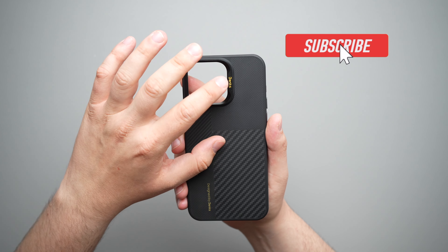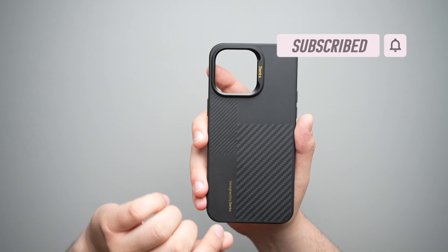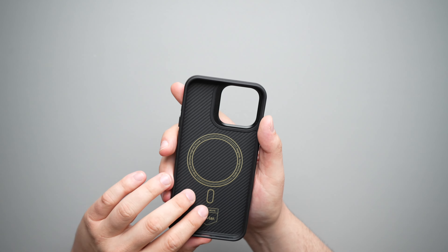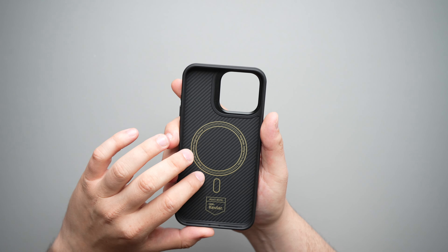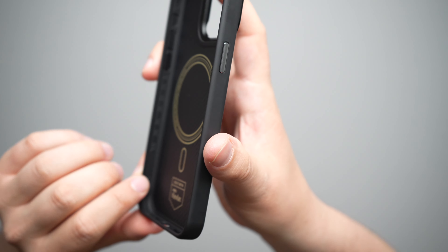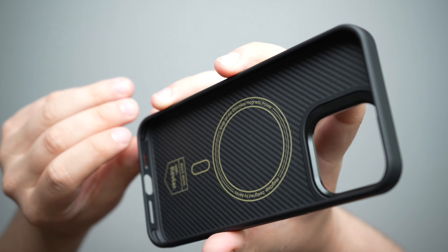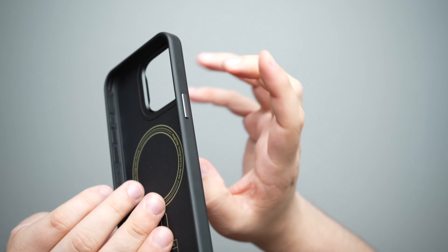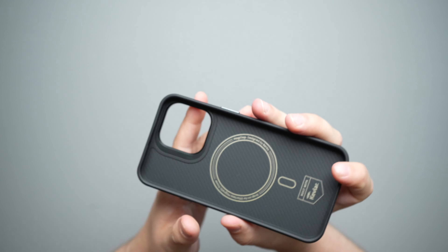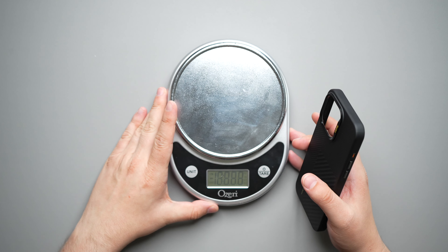Starting off with the back, we do have that nice Montage colorway — basically a mix of 600D and 1500D Kevlar. It does say 'designed by Banks' on the bottom, which I wish didn't have so much branding. There's also branding on the camera ring where it says Banks right there. I would like to see a little bit more minimized branding — maybe get rid of the 'designed by Banks' and just leave the Banks on the camera ring.